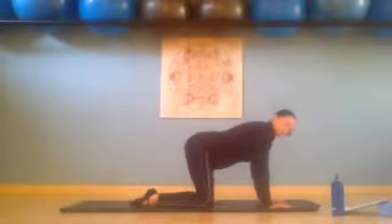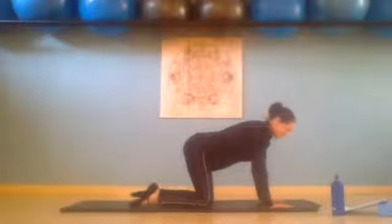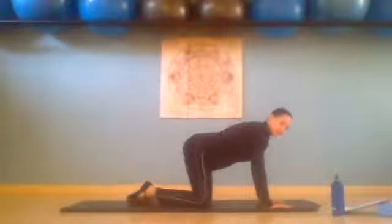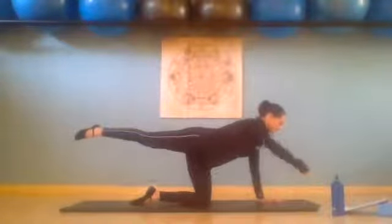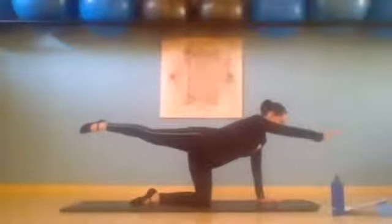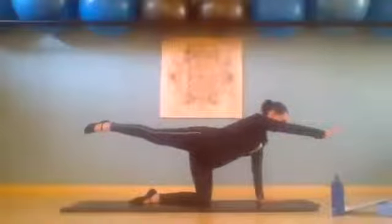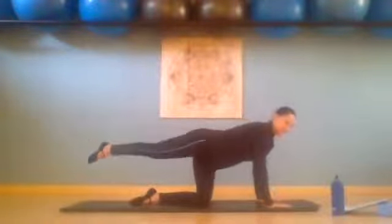Now just for fun, we're going to see if you can balance with same arm, same leg. So we're going to reach right arm and right leg up and we balance: 8, 7, 6, 5, 4, 3, 2, 1 — and we place it down.